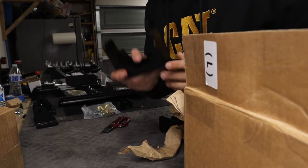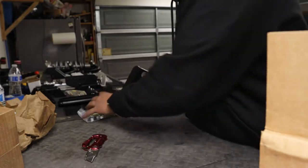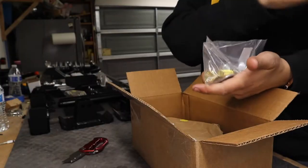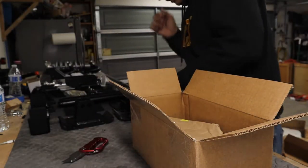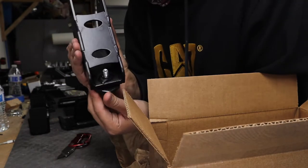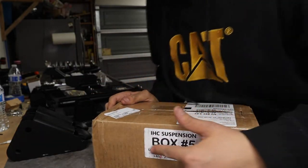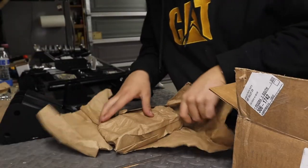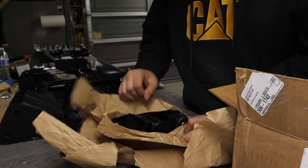We also asked for the flip kit and it's in here. Here's box J — the first letter of my name — with more bolts. I have no idea what these are for yet. Oh wait, this is actually box number five. I'm guessing these are the shackles — yep, shackles.